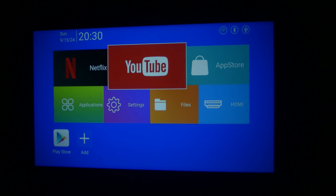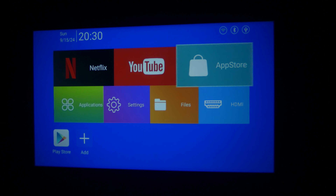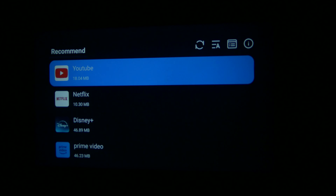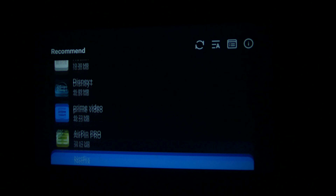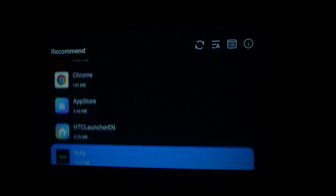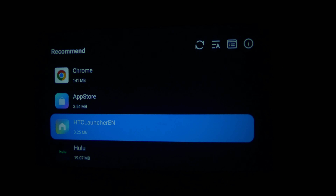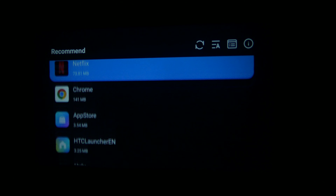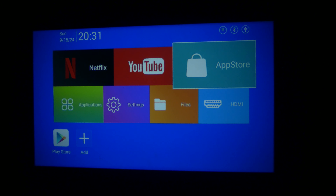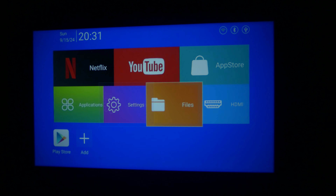Netflix and YouTube are already built in for quick access. The alternate App Store they include has recommended apps like Prime Video, Netflix, Chrome, Hulu, and a few others. With access to the Play Store itself, the alternate App Store isn't strictly needed, but it's nice to have.